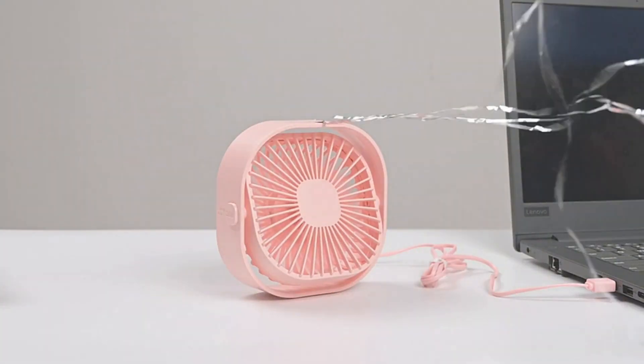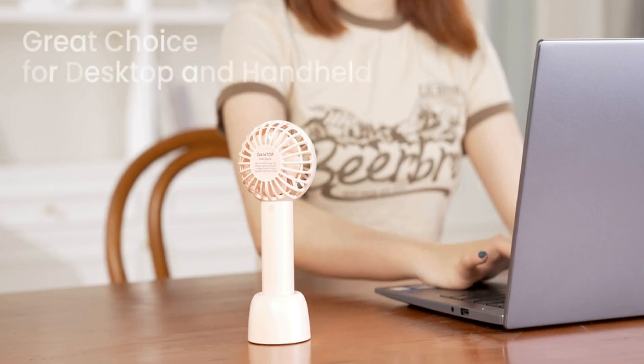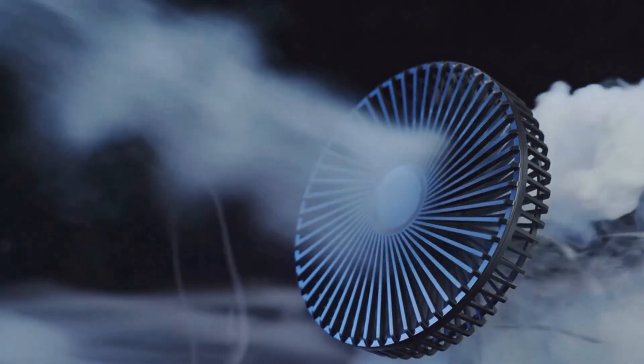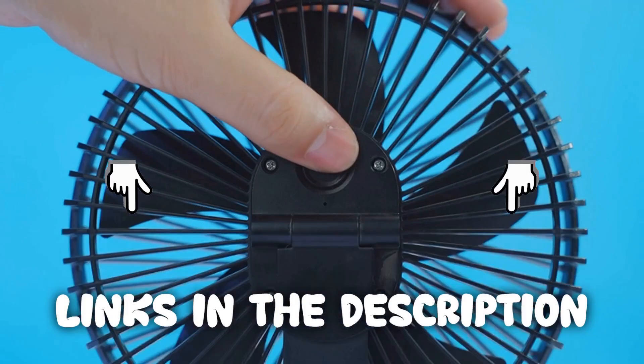In this video we're going to be talking about the top 5 USB power desk fans. We strive to give you the best recommendations in terms of price, performance and intended use. The products featured in this video are not presented in any particular order, so be sure to watch to the end to find the one which is perfect for you.